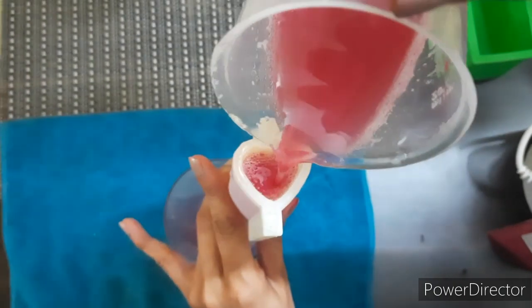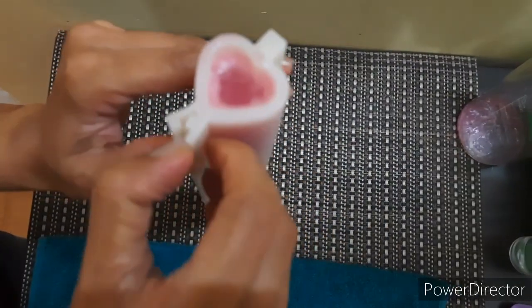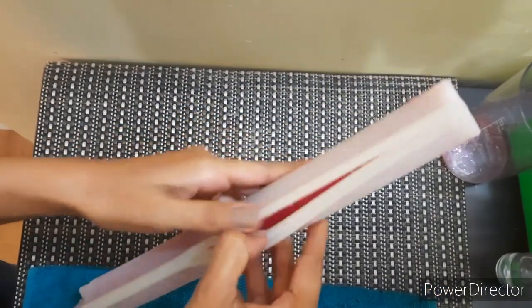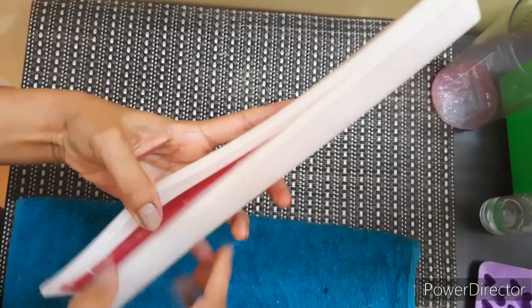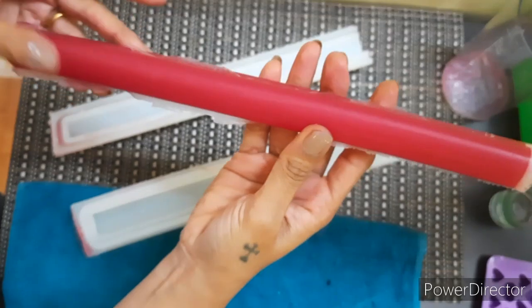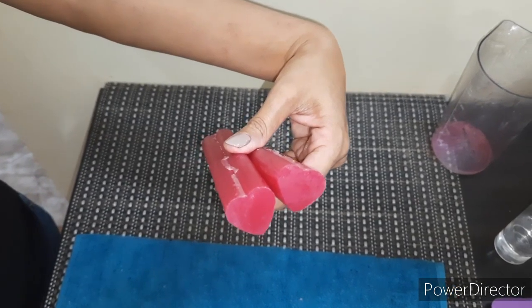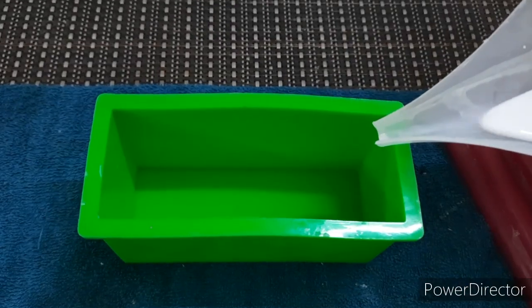After a few hours we will unmold, and here our heart embed is all ready. I have divided it into two equal halves. Now we will spray some rubbing alcohol and add our opaque soap base — you can also use goat milk soap base. I'm using opaque soap base; I have melted it. You can add your fragrance oil.